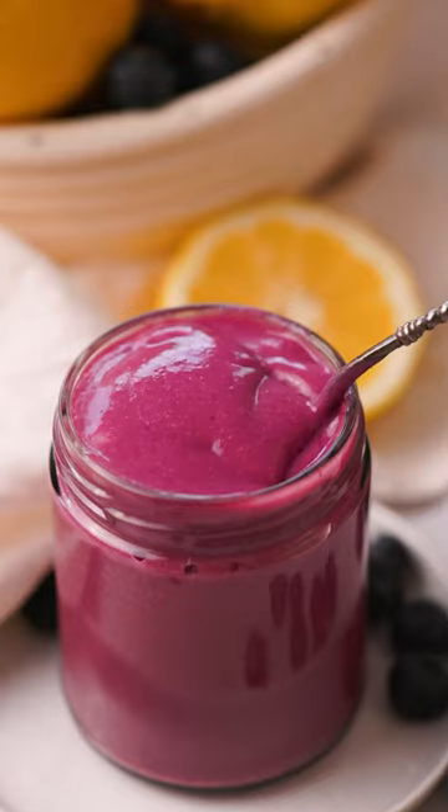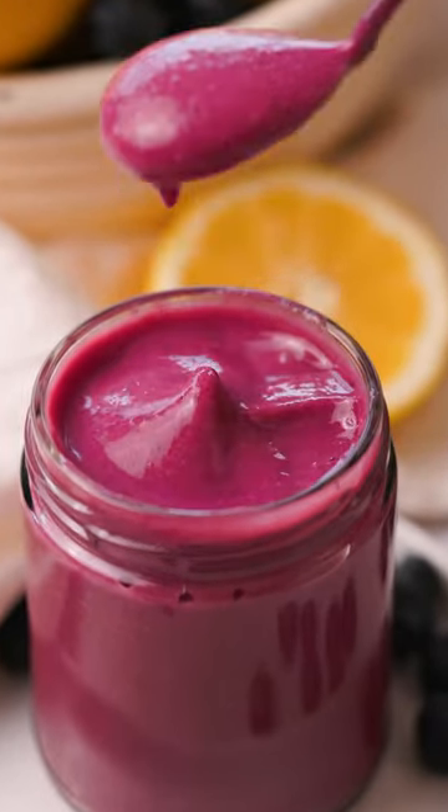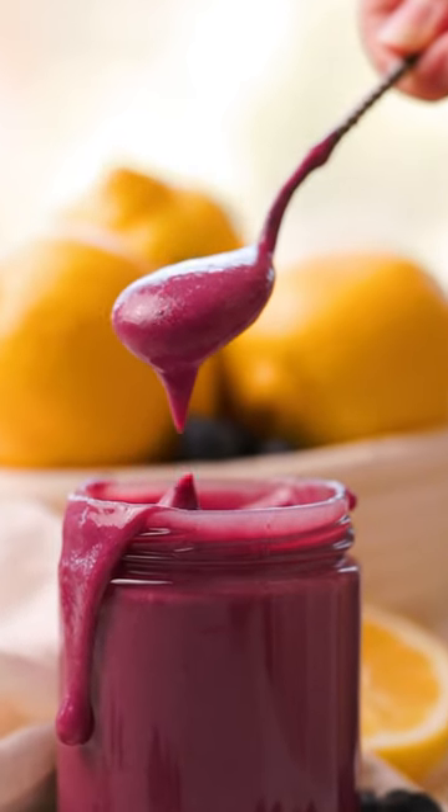Blueberry curd! It's like lemon curd, but blueberry. It's thick and luscious and creamy, with so much blueberry flavor and brightness and tanginess from the lemon. This lemon was not a willing participant.